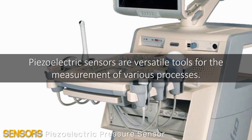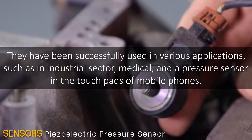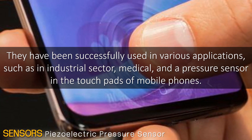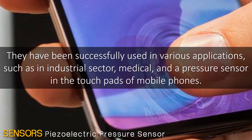Piezoelectric sensors are versatile tools for the measurement of various processes. They have been successfully used in various applications such as in the industrial sector, medical, and as pressure sensors in the touchpads of mobile phones.